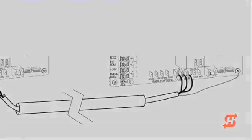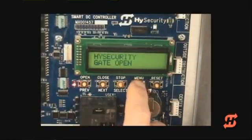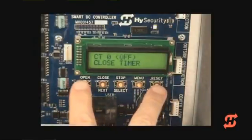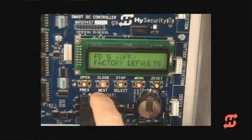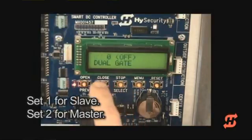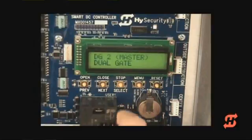Let's set the master operator first. To access the installer menu, press the Menu button twice — this takes you directly to the closed timer display. Press the Open and Reset buttons at the same time. Release the buttons and the usage class display appears, indicating you are now in the installer menu. Press Next to scroll through the programmable items until the dual gate display appears. Use the Select and Next buttons to change the setting to Master, then press Select to accept. Press Menu to exit the installer menu.